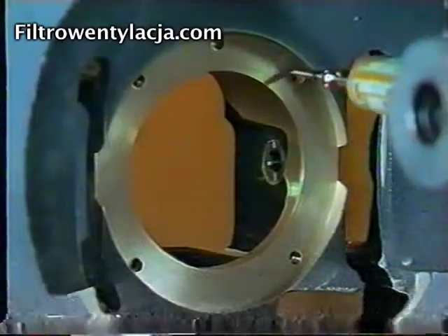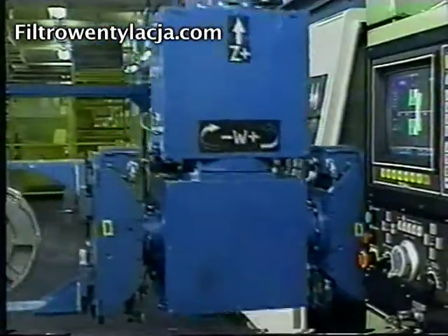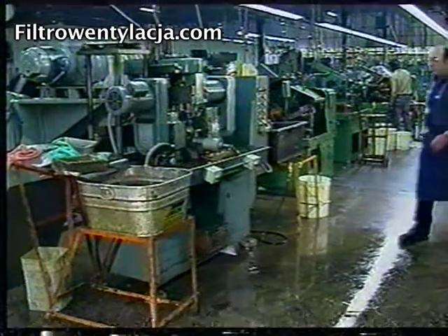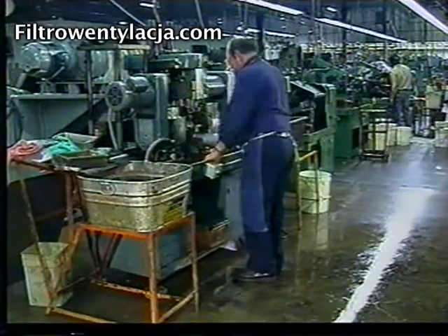Precision, quality — the benefits are clear. But your wet machining operation may create an unsafe environment and add to your maintenance workload.